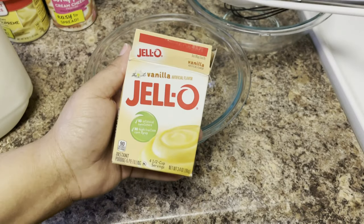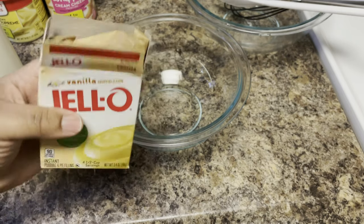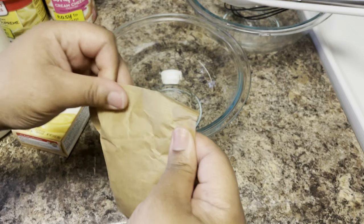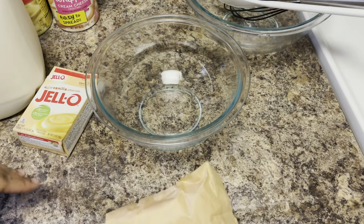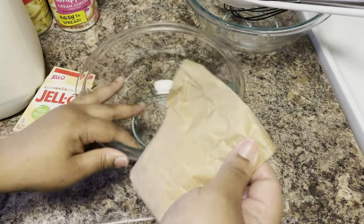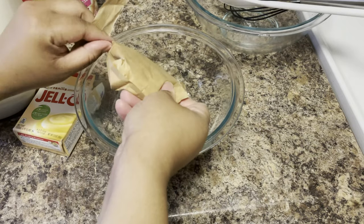Now when you're making these type of layer cakes that involve jello or pudding, you got to make sure you make this ahead of time because it has to sit in the refrigerator to get nice and firm. Because when we put this in between the layers, you don't want this to be oozing all over the place. So make sure you do this either first, or while your cake is in the oven, so that way it's got time to come together.